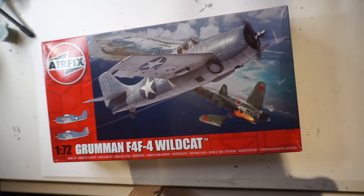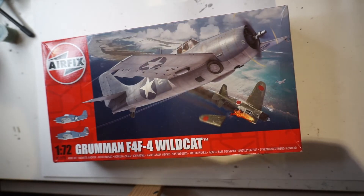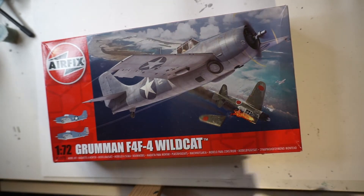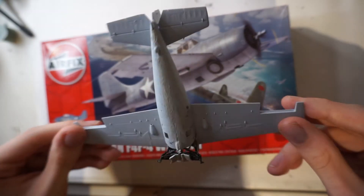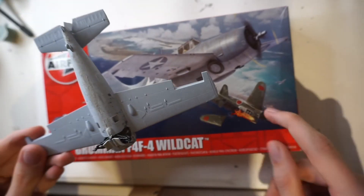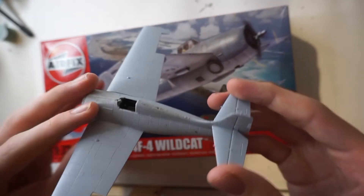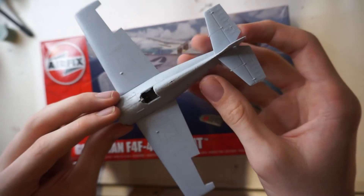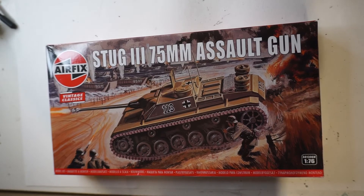Next up we've got the Grumman F4F Wildcat — another kit I've already started. I'm hoping to get this one finished in the near future. I'm pretty sure I've already done an unboxing of this kit, or it will be up soon. This one is getting quite close to being finished.